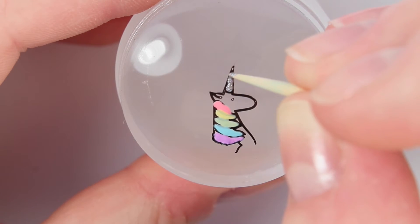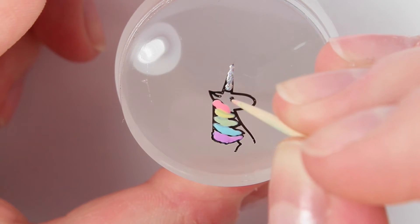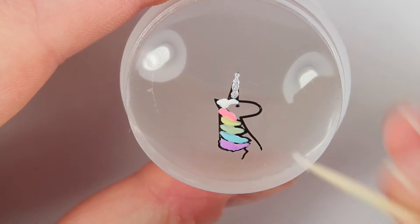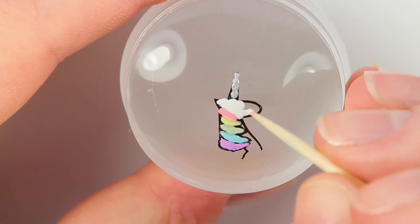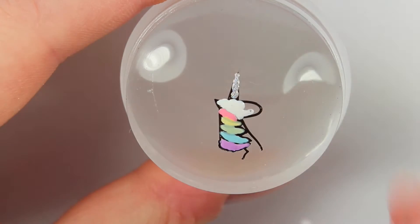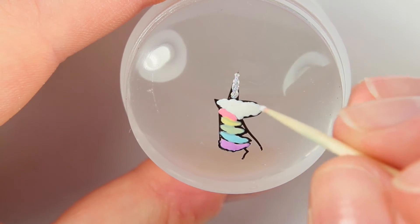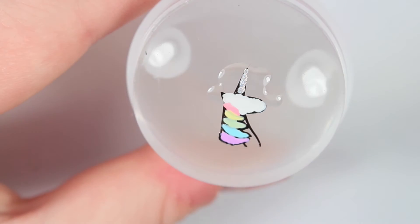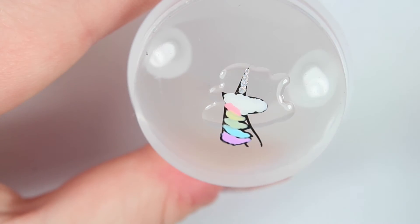For the unicorn's horn I am using a silver holographic polish to fill that in, and then I'm taking my toothpick and making a black dot for the eye. You'll see later that I didn't wait long enough for that to dry, because as I'm filling in the white area the black dot kind of got mixed in. Now I'm just filling in the head with white, and then I'm applying a thick layer of top coat right to my stamper so I can make a little decal to put onto my nail.